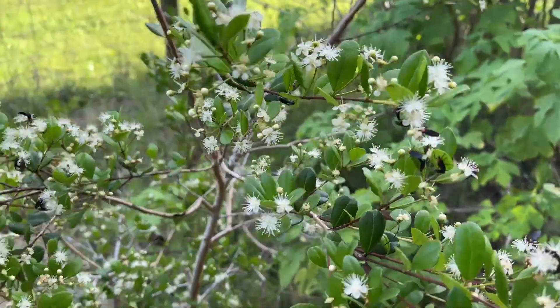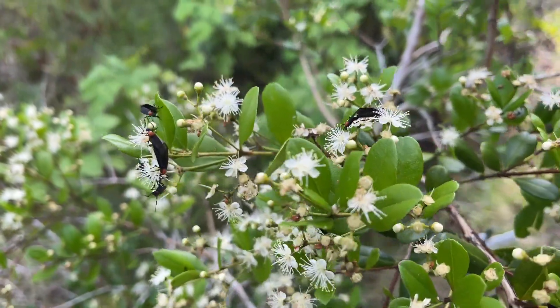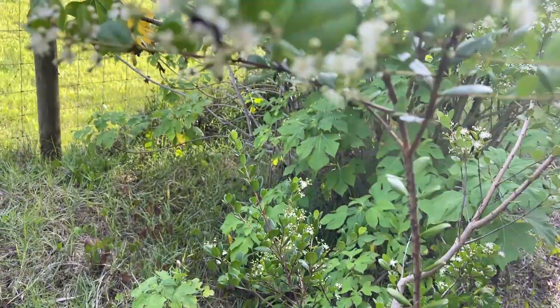I've never actually seen lovebugs swarm a plant like this. They're not even really in season right now. I guess they're all just right here.